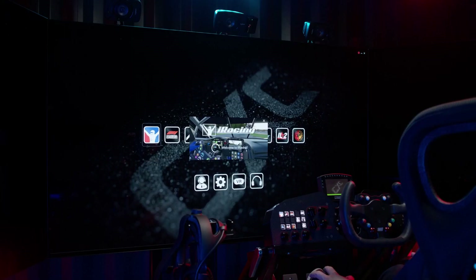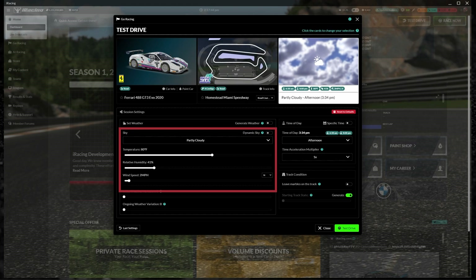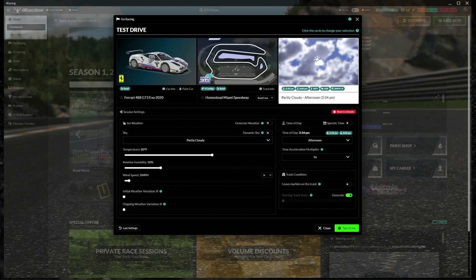Before you jump into a session in iRacing, you want to set the track conditions and the weather. You have a few different things you can play with: humidity, temperature, wind speed, time of day, and starting track state. One way to do it is to set the track state and weather to be completely static so it doesn't change throughout the session. Now this isn't natural to how you'd actually drive, because obviously the weather and track state changes throughout the day in real life. However, it's a good way to get a baseline for a car and track you've never driven before or haven't driven in a while.